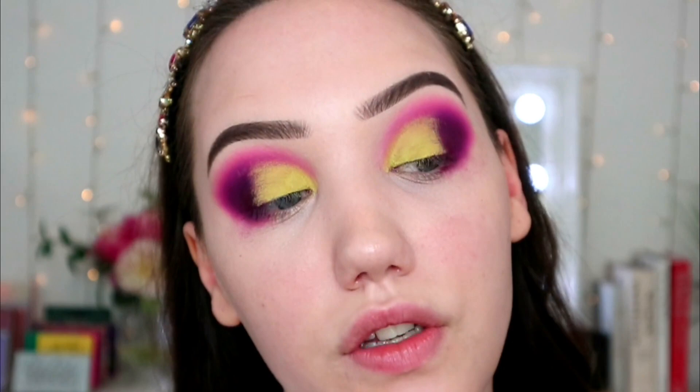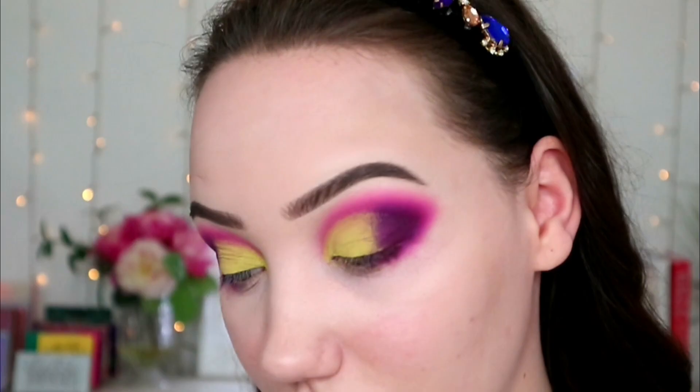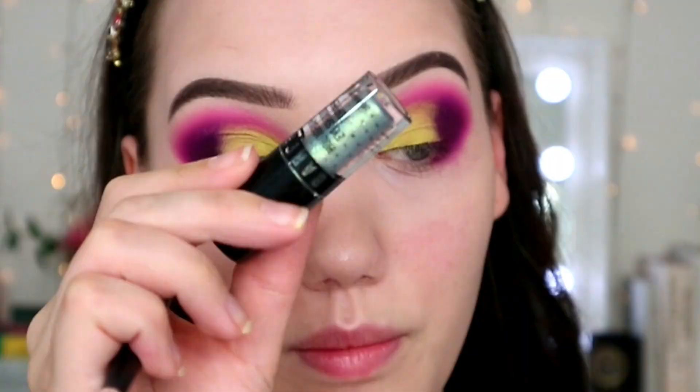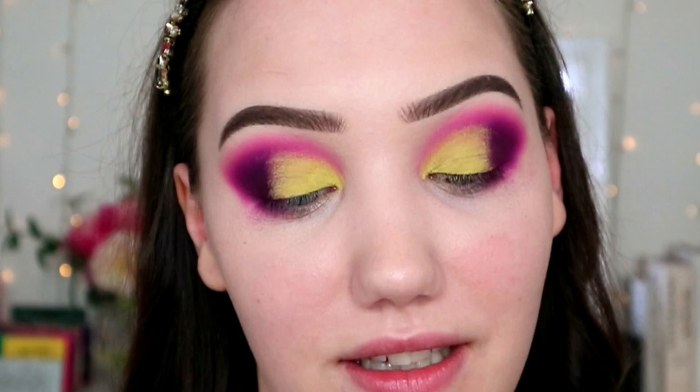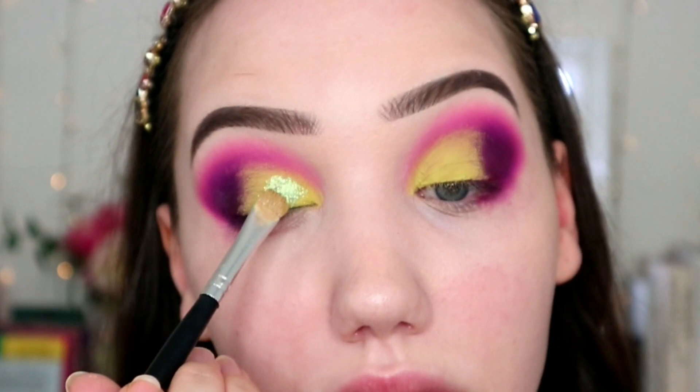I'll do the same to the other eye off camera — I'm watching a really interesting documentary so I'll do that and come back. Compared to the first time I did this look, I think I've done too many layers of the Huda — three in the end — and it's not good. But I'm going to carry on and grab my Barry M Supernova. We're gonna pretend like this is going well. I'm patting this on top of the Huda — layers upon layers — which I'm sure will not make this worse.